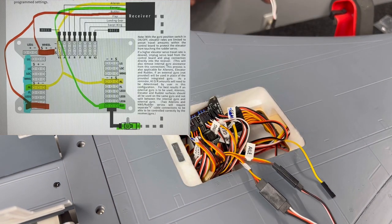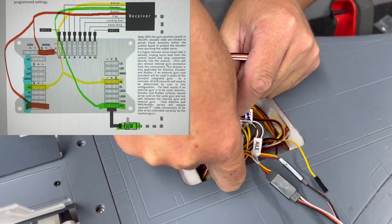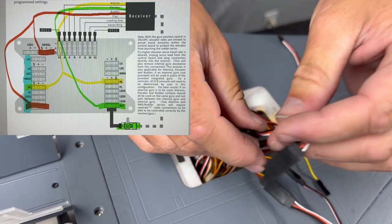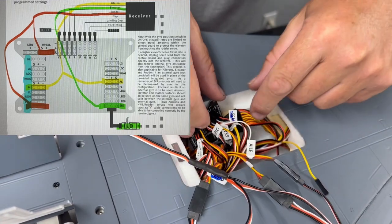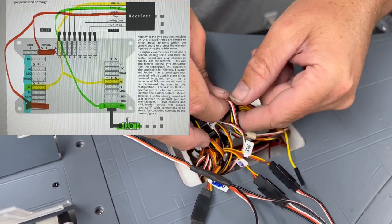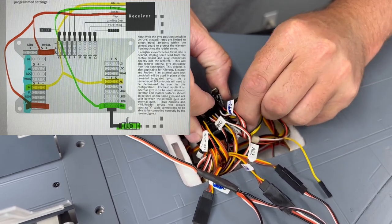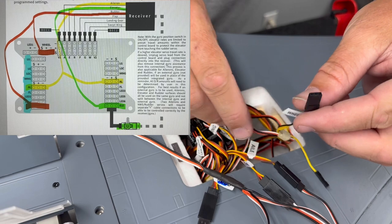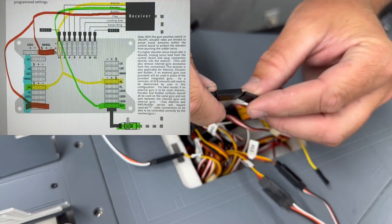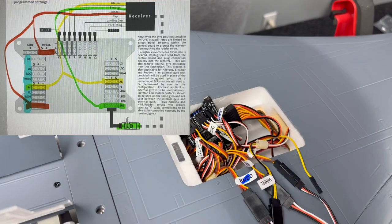Now we go with the rudder. The rudder is the back one — connect that to your Y cable. Up front there's one that says wheel, with yellow and black wires — that's your nose wheel steering, and it's also going to go with your rudder on the same Y cable.